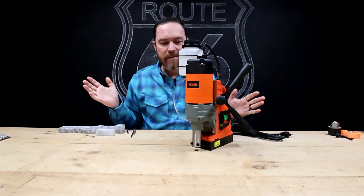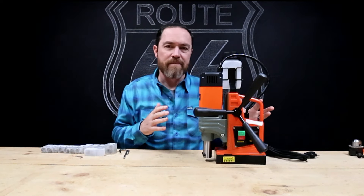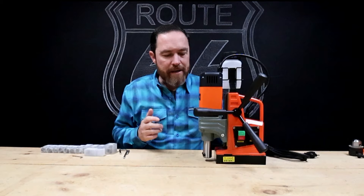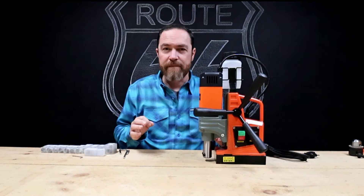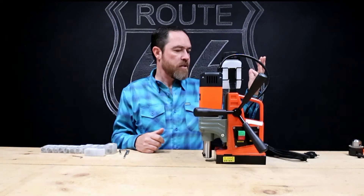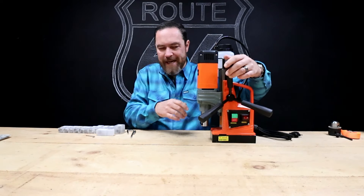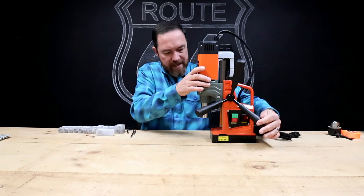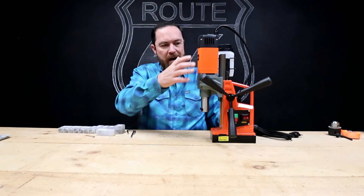I'm about to explain it all. If you do know what a mag drill is and you've been kind of interested in maybe purchasing one or looking at them, Vever has some pretty good options as far as affordability goes. Their motto is 'tough tools, half price.' From my initial unboxing, it seems like a pretty well put-together tool right out of the box. It was all assembled.